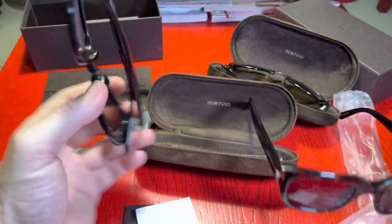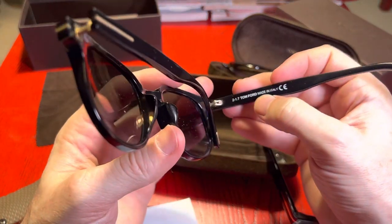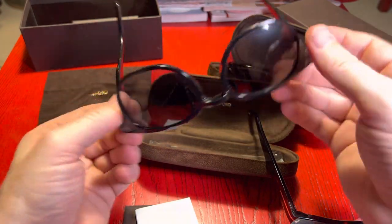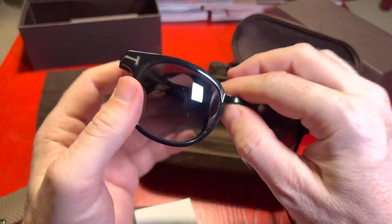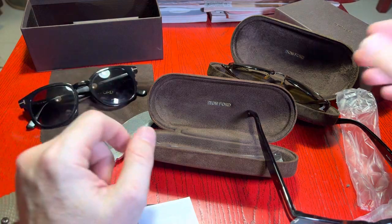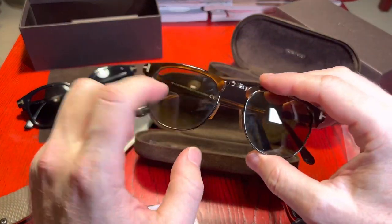This one I think is called the Frank. I've had these ones for years. They are quite pricey — I think they retail at about $495 or something like that. These ones have glass lenses as well.